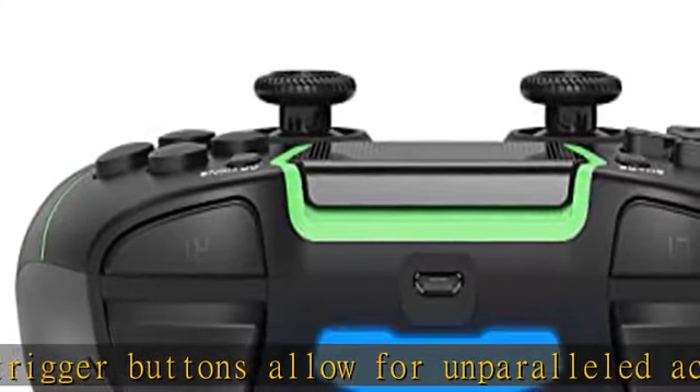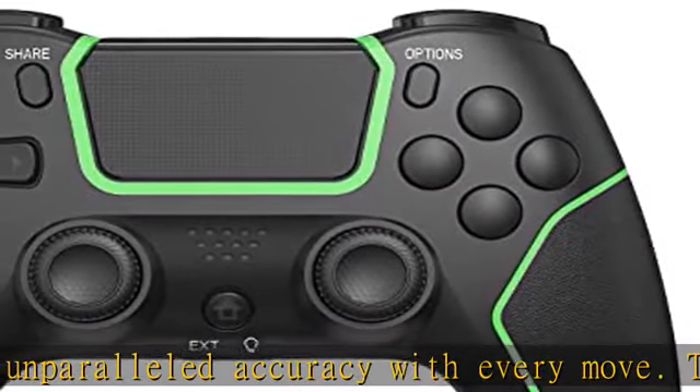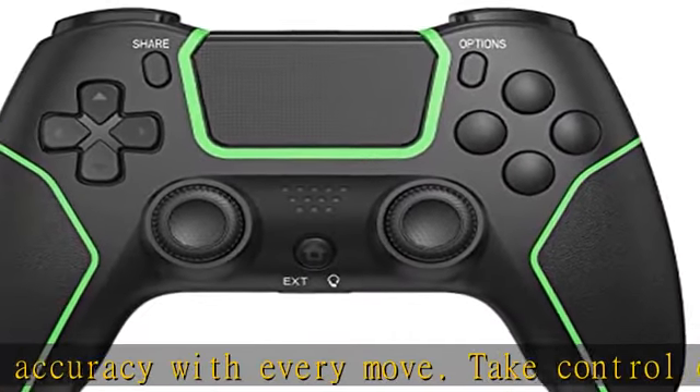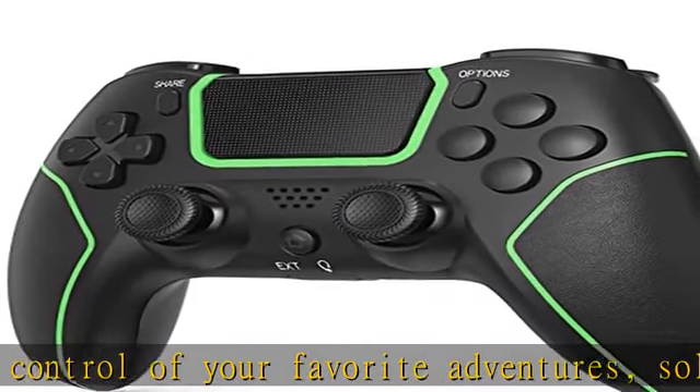Charge efficiently: built-in 1200mAh large capacity battery — charge for three hours to play for 13 hours. The P4 controller can be easily recharged by plugging it into your console, even when on standby, or with any standard charger with a micro USB port.